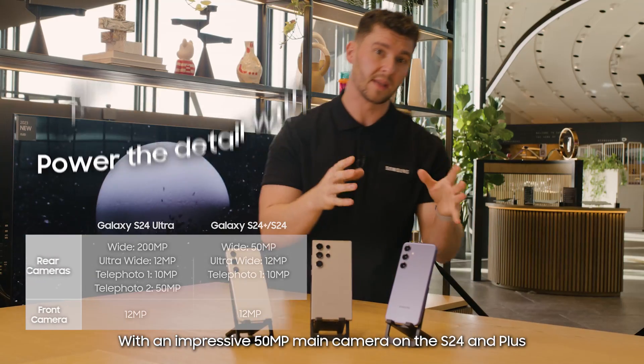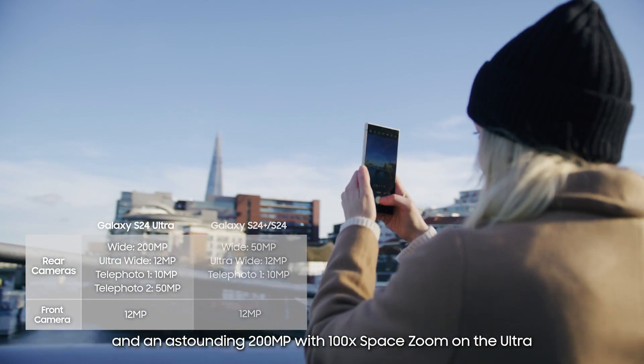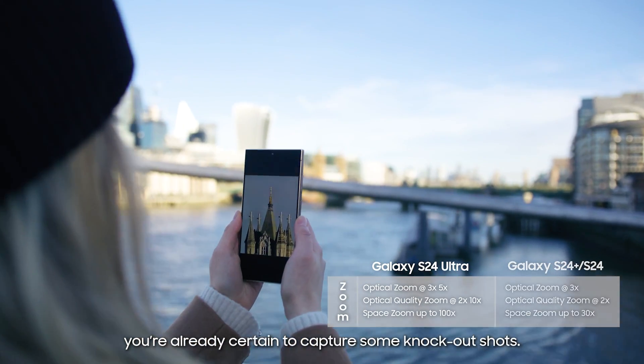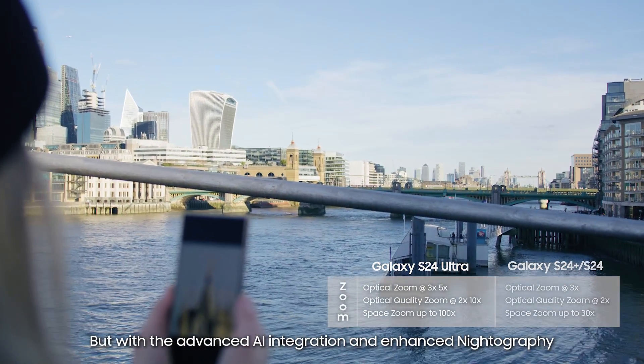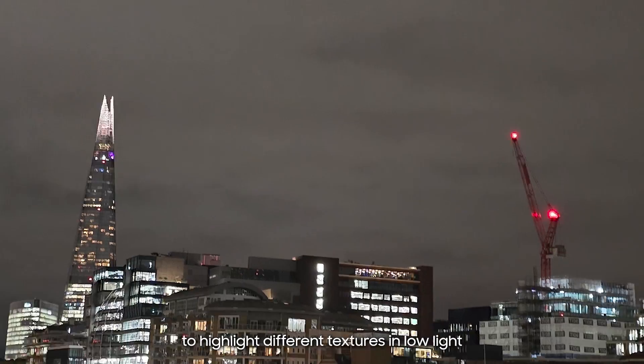With an impressive 50 megapixel main camera on the S24 and Plus, and an outstanding 200 megapixel with 100x space zoom on the Ultra, you're already certain to capture some knockout shots. But with the advanced AI integration and enhanced nightography to highlight different textures in low light,